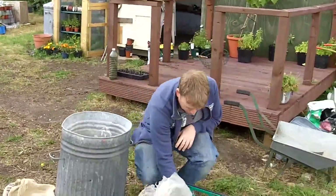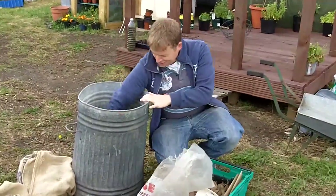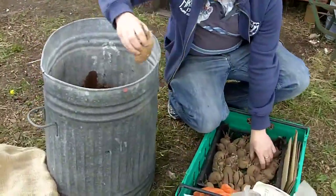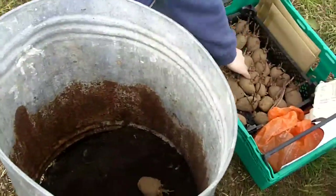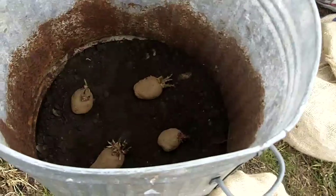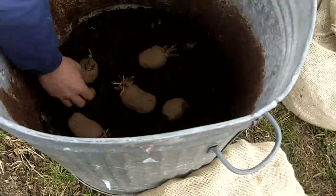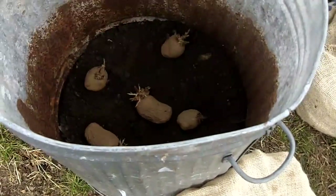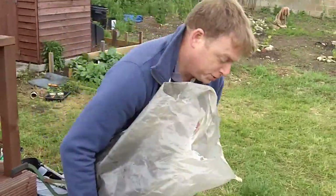And all we're going to do is we're going to put the potatoes - nicely chitted potatoes in there. Maybe squeeze a few more in, with the chits sticking up. And there we have some soil - covered them with soil.